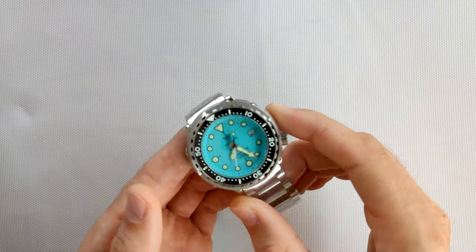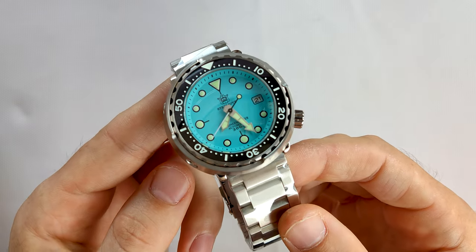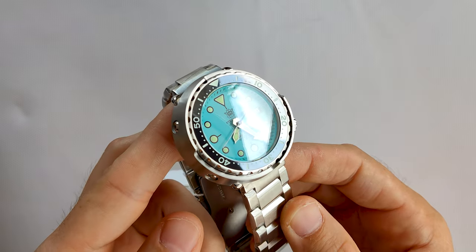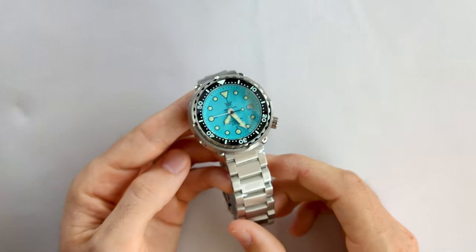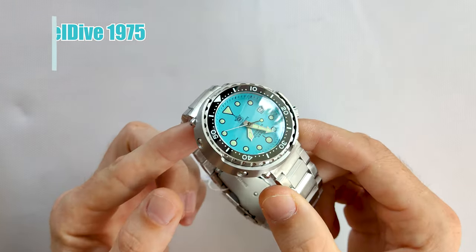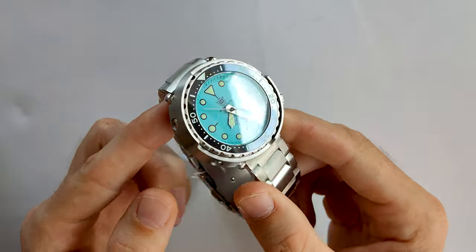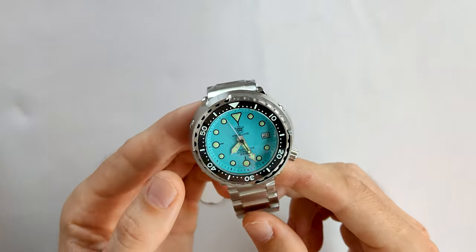Hello guys, welcome to another video. Today, honestly, I didn't expect to review this model, but I just got a call from the delivery guy and here you go. So we have here the Steeldive 1975 Tuna. As you can see, this is the new color — it was released maybe a few months ago, so actually not that new.